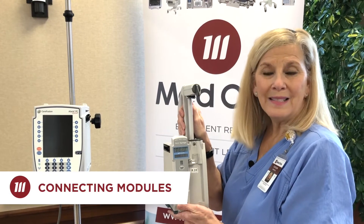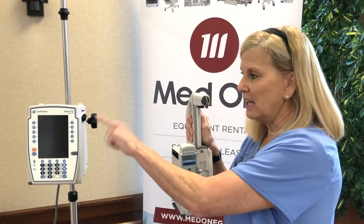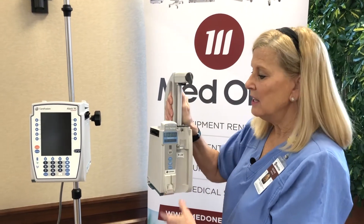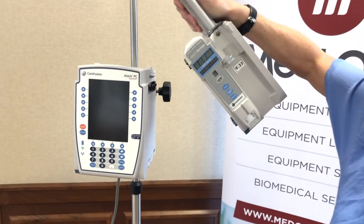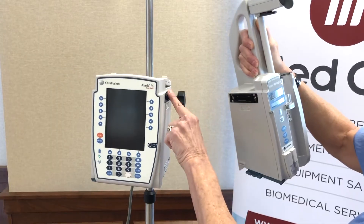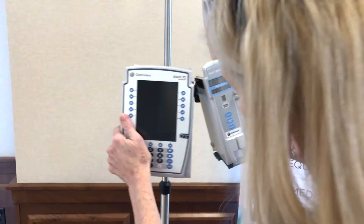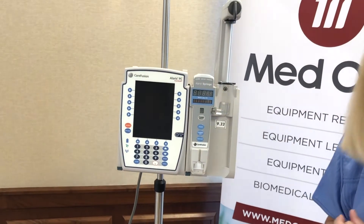Now we're going to attach the syringe pump module to the point-of-care unit via the IUI connectors. You want to take the syringe pump module tilted at a 45 degree angle, lining up the groove with the actual IUI connector, then seat it in there — you'll hear a click when you have reached communication.